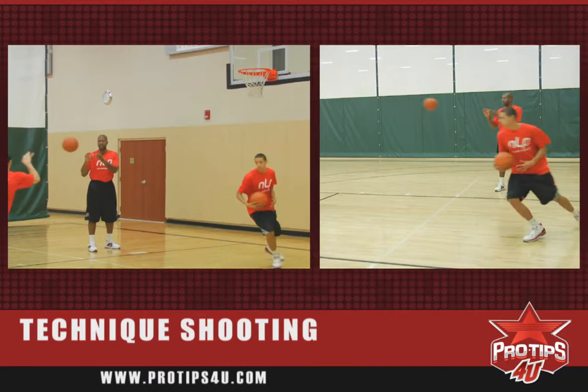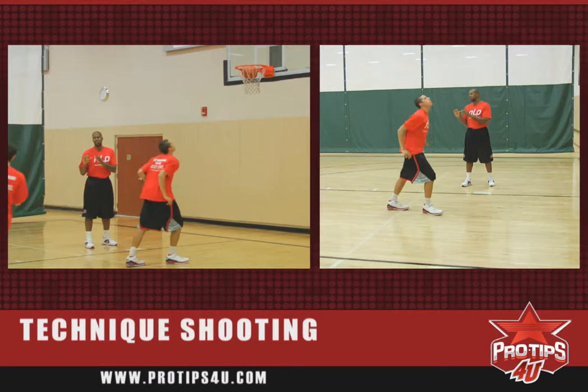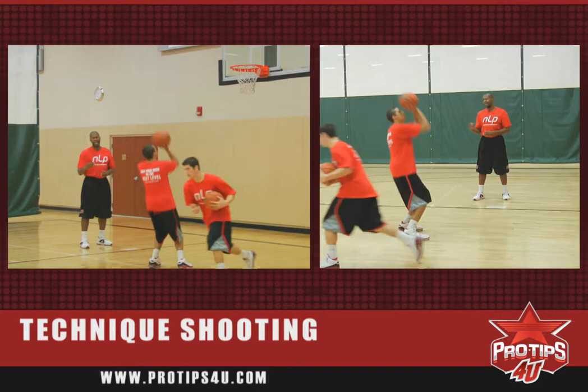They'll throw the ball to me. They'll concentrate on their approach where they enter into a one-two step. They'll accelerate up, have an easy follow through. And as we go along, we shoot in close and then we step back.